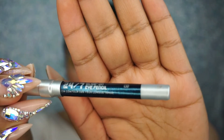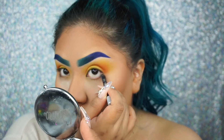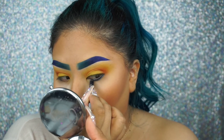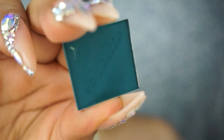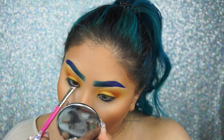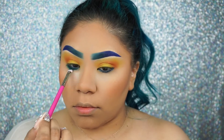Now taking this Glide-On pencil in LSD from Urban Decay, I'm going to put this in my waterline and bring it down a little bit into my lower lash line. Then I'm going to take this Cosette eyeshadow with another brush from the Pretty Bar's eye set and smudge that color and blend out my lower lash line and smoke it out until I get it to how I like it.